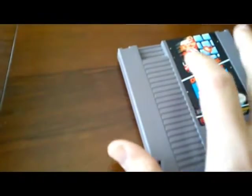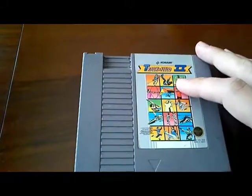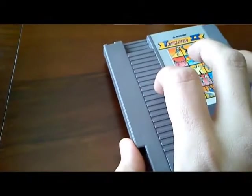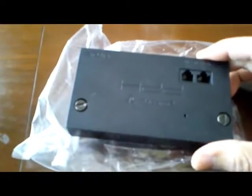The other one is Track and Field 2 — not the first one, but that's cool, I really wanted this game. The other thing I received was this PS2 network adapter.